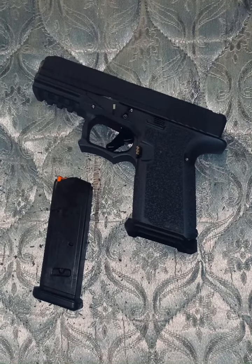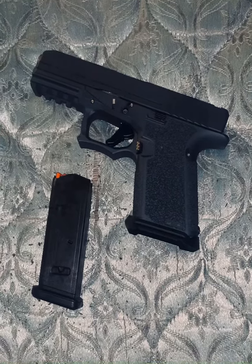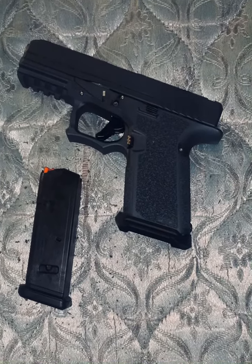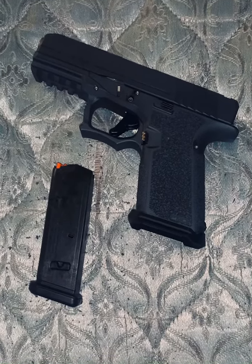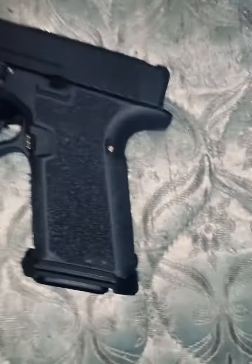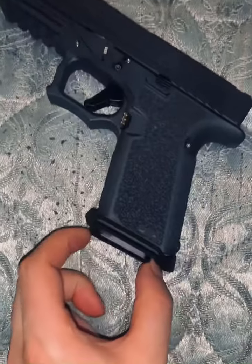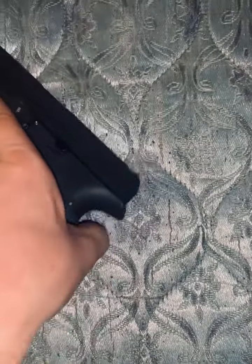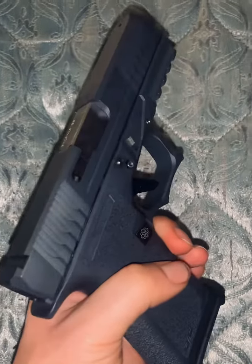So I fixed all three of those flaws, and as you're about to see, I found the way to keep a 10-round clip in a P-80 Glock 19. Just like that — it doesn't wobble and it stays in. 10-round clip. Glock 19. P-80.